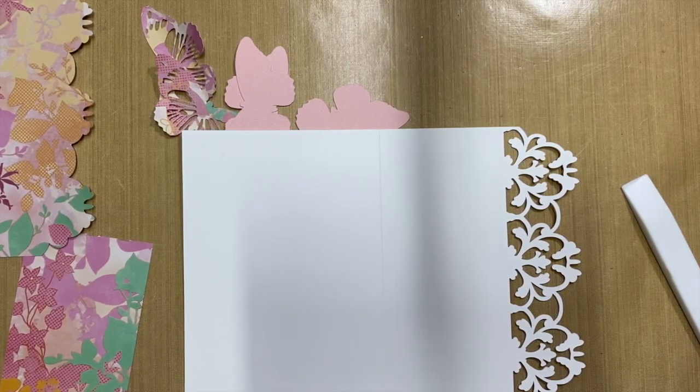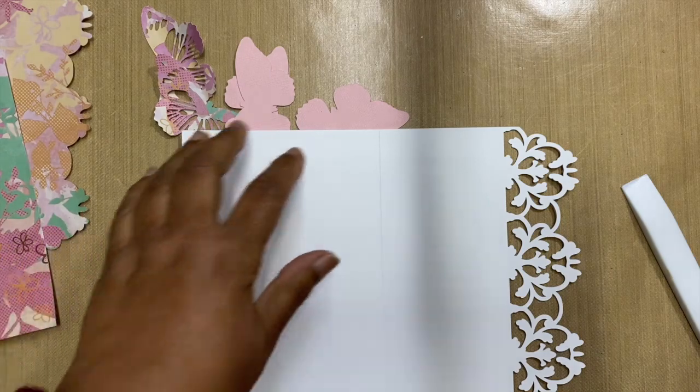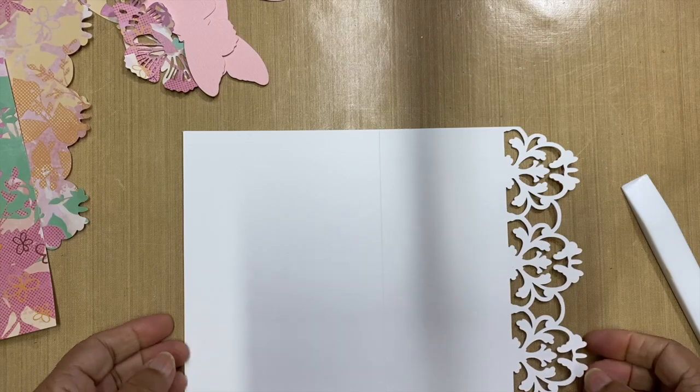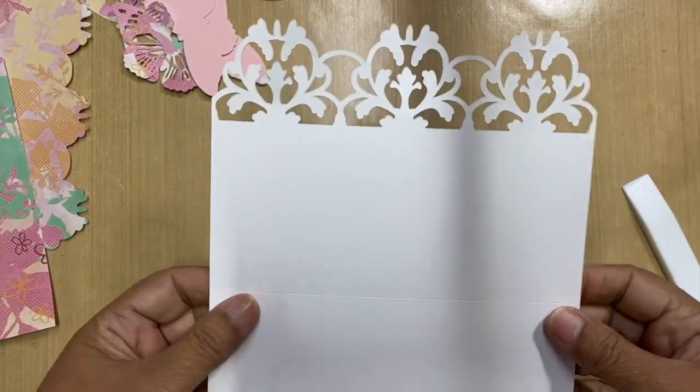Hello everyone, it's Shamila here and today I'm sharing a card I made using my Cricut Maker. I've done several cards but just haven't had the time to share them. Today it's cold and freezing in Cape Town, so I thought let me have a play.